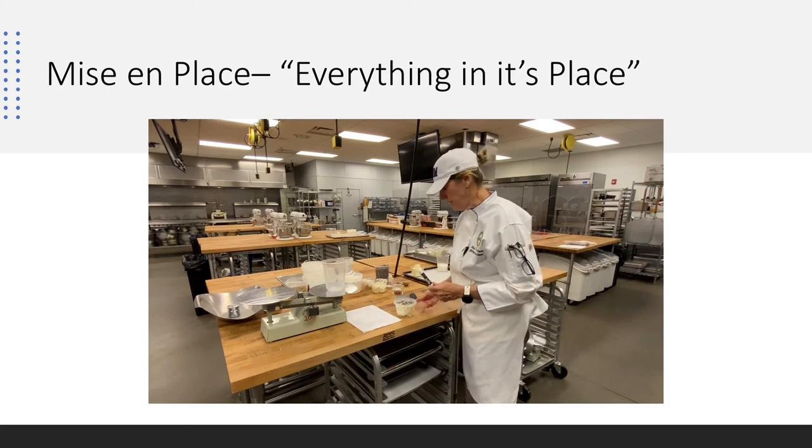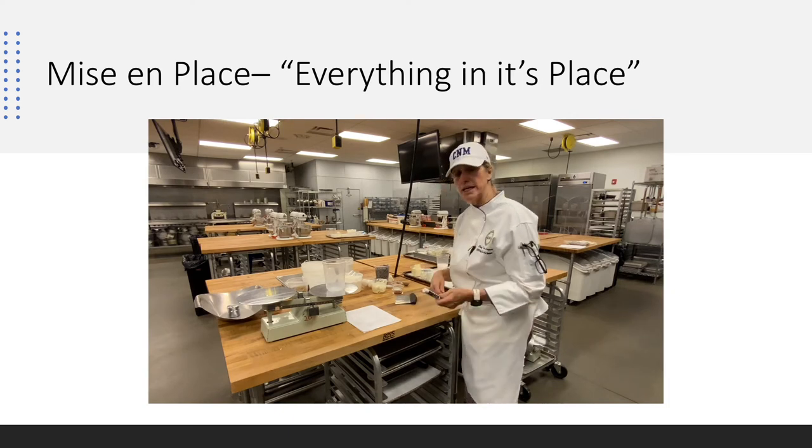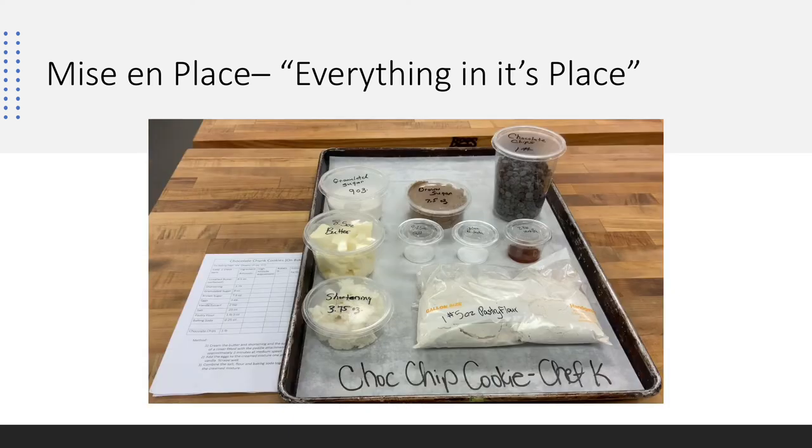Every formula we're given, we complete in an organized, orderly fashion. Here's a great-looking sheet pan of mise en place — you can see it's all labeled. Following the formula, all ingredients are labeled with the product name and ounce weight. It makes it easy to come back the next day, verify all your ingredients are correct, and be ready to mix.